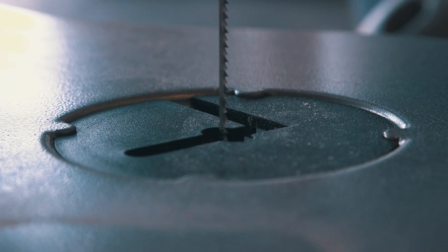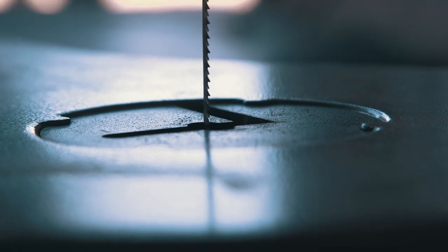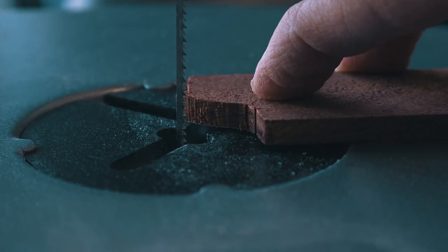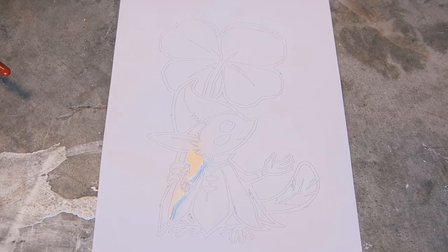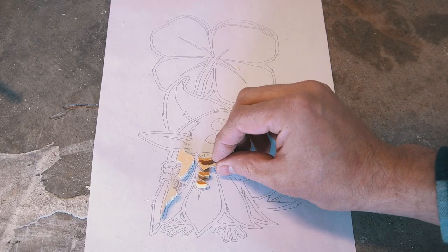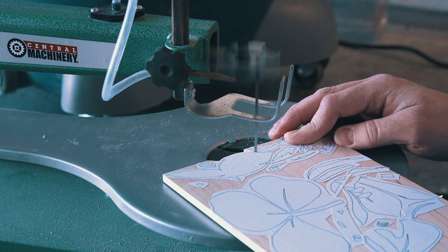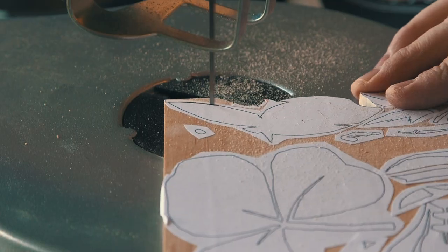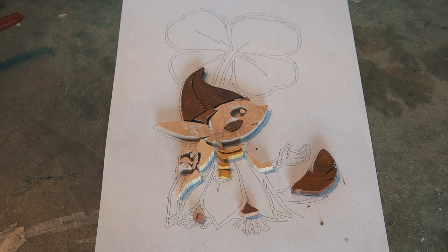I noticed something about my particular scroll saw while cutting: the base plate sits about an eighth of an inch below the table. Since I was cutting small pieces, the tip of the wood would drop down to the level of the base plate and cut unevenly. I need to replace mine to make it all level — something to look out for on your scroll saw. I printed out my outline, started cutting out each piece of the colors, and fit them onto the outline — but after doing this for a bit I realized it was a completely unnecessary extra step, and I could just fit all the pieces directly into the frame.